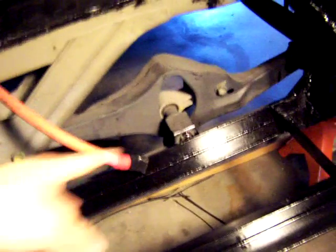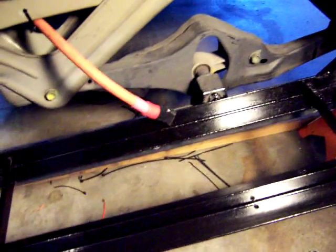The cables are here. This is the cable for the charger, this is the cable for the fan that goes in the front, this is the cable for the other battery, and that's the cable for the front battery — so there are two cables going to the front.